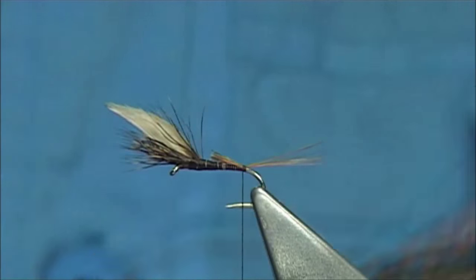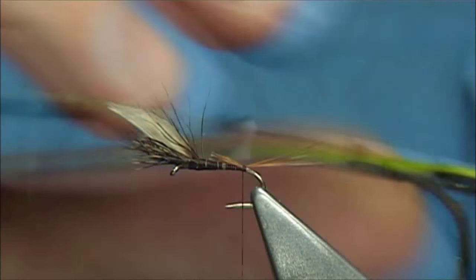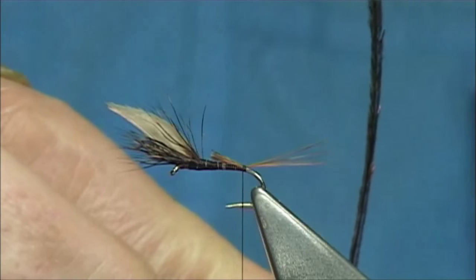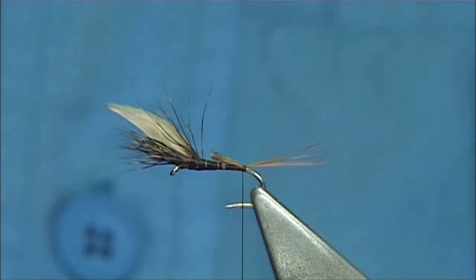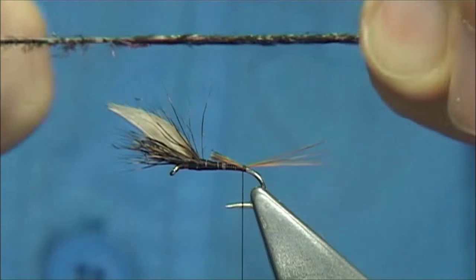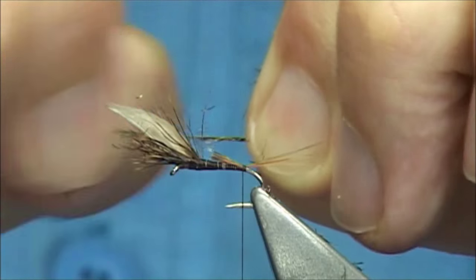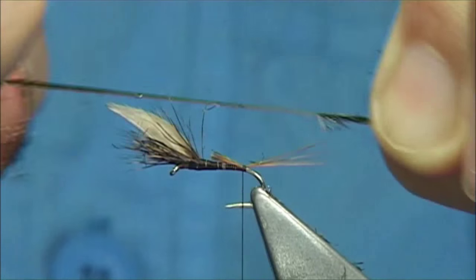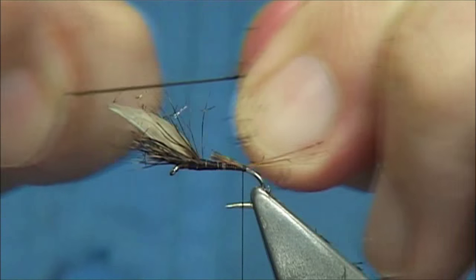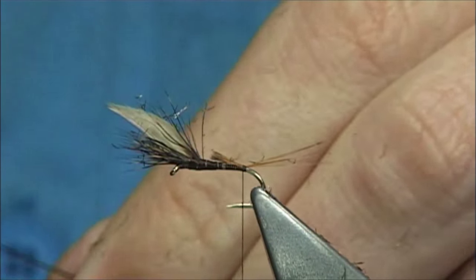What I've got here is dyed olive peacock herl. I want the dark — I don't want the quill from the eye. I want it further down, where the fibres are really dark. The fibres further down the stem of the feather are a lot darker. I'm just going to remove these fibres with my nail going against the natural flow — they'll come away easily. You can use a rubber eraser, but I'll just use my nail. Just run your nail through it — you'll get a couple of flies out of this.